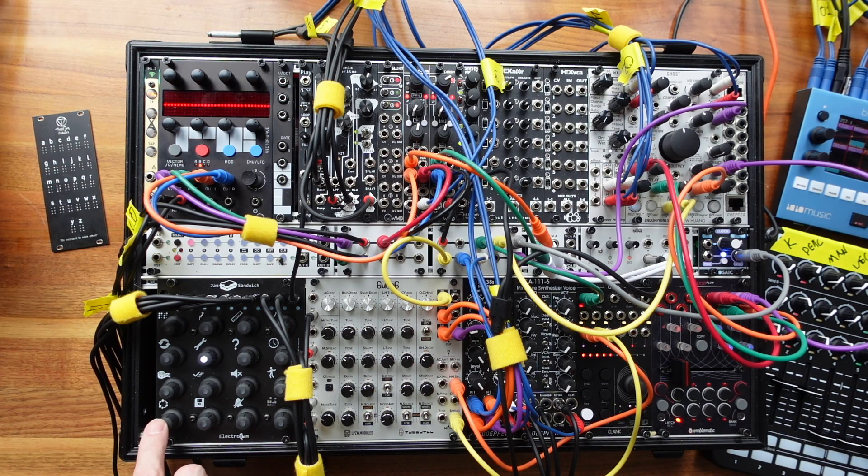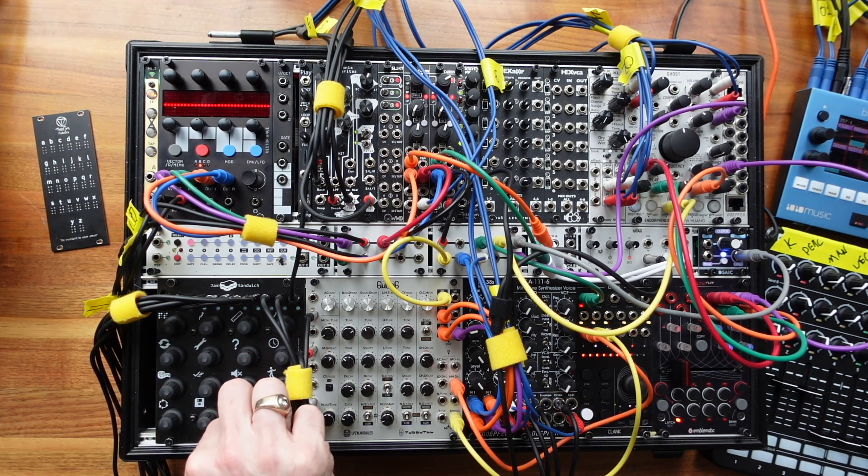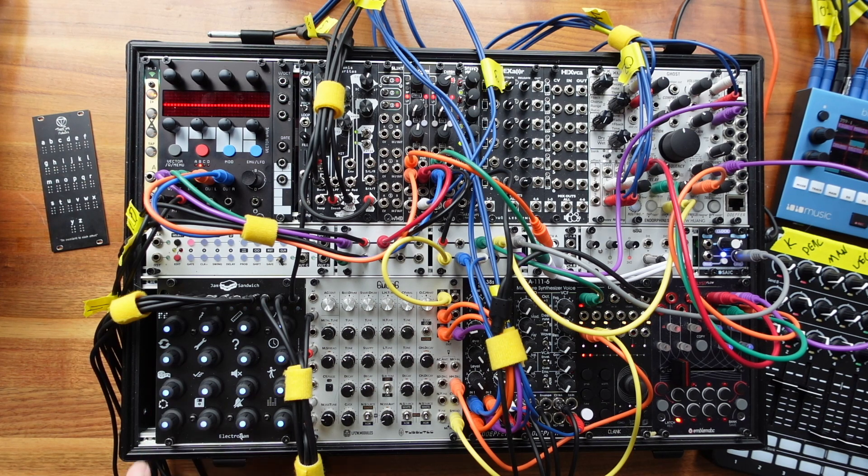Moving back to track seven, let's add in a few more repeats here. Then let's jump down and adjust the track length — stepping it down from 16 through 15, 14, 13, down to 12. That should help give us a little more variety as it plays through.